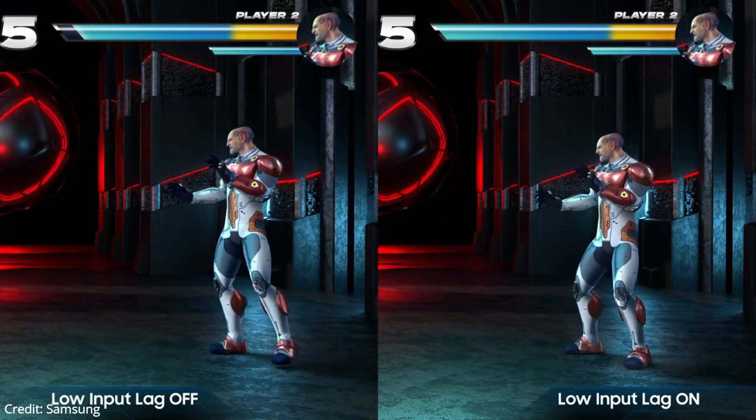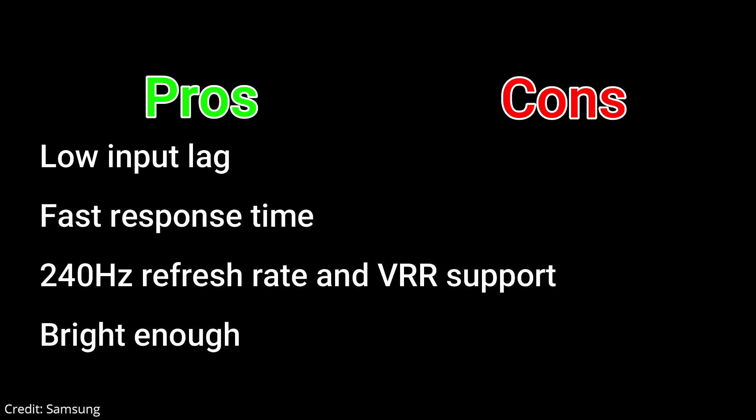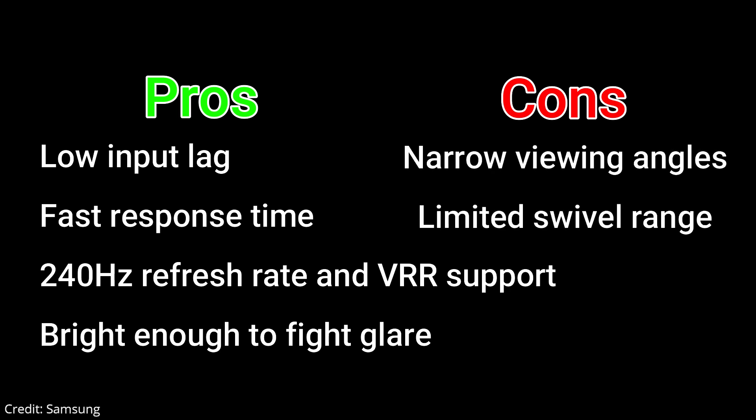Now let's talk about the pros and cons. Pros: low input lag, fast response time, 240Hz refresh rate and VRR support, bright enough to fight glare. Cons: narrow viewing angles, limited swivel range.